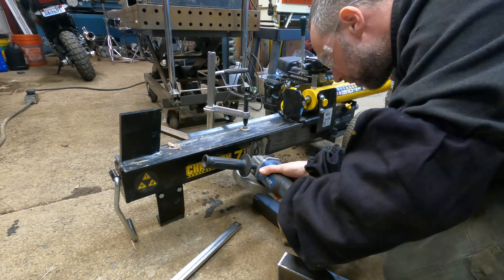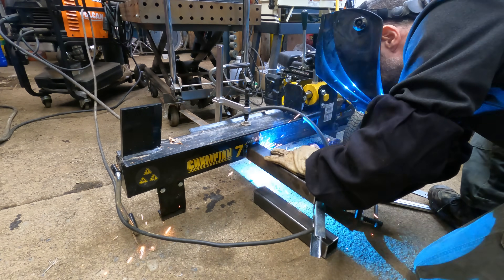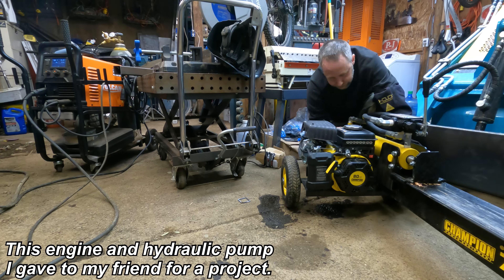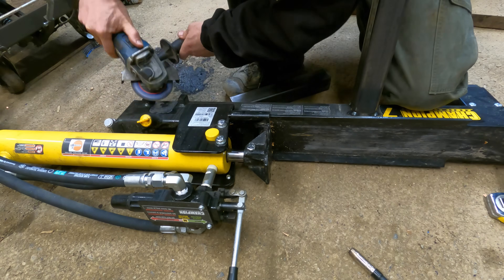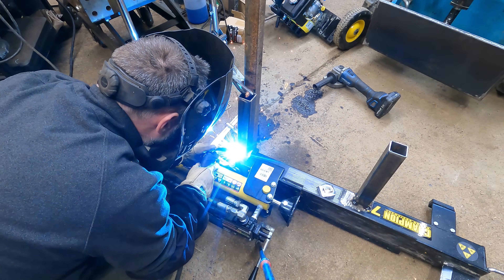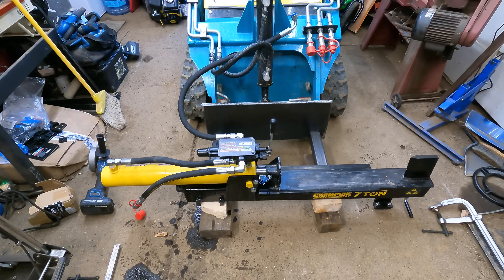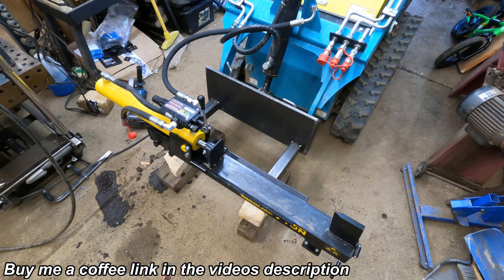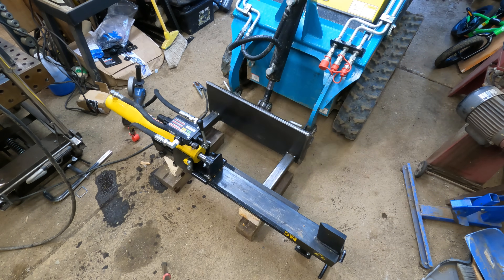I'm going to brush over this build because it's pretty self-explanatory — I did it one evening after I got home from camping. I had some hydraulic parts and pieces that took a little more time to figure out. Based on my last few build videos, most subscribers aren't interested in watching that detail anymore, so I'm just going to get to actually using the thing. If you want more detail on hydraulic fittings, buy me a coffee and ask me there.